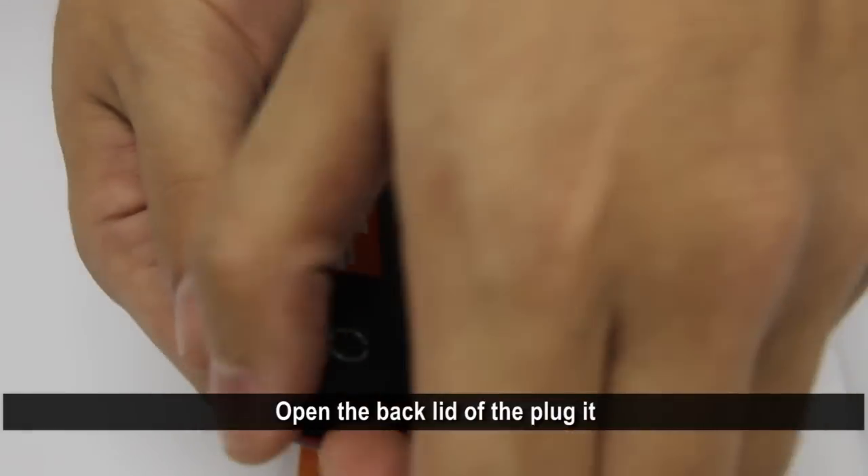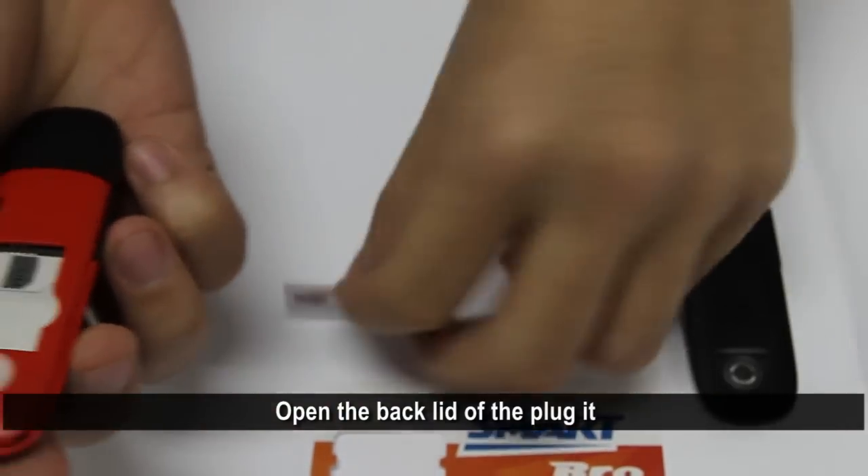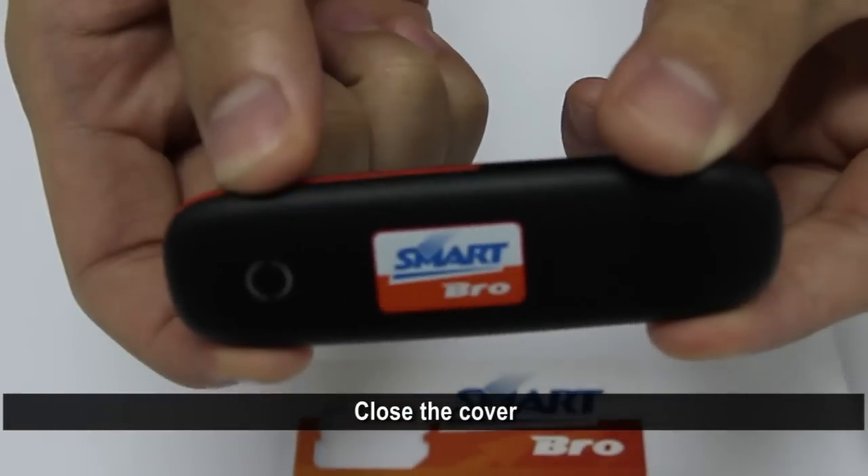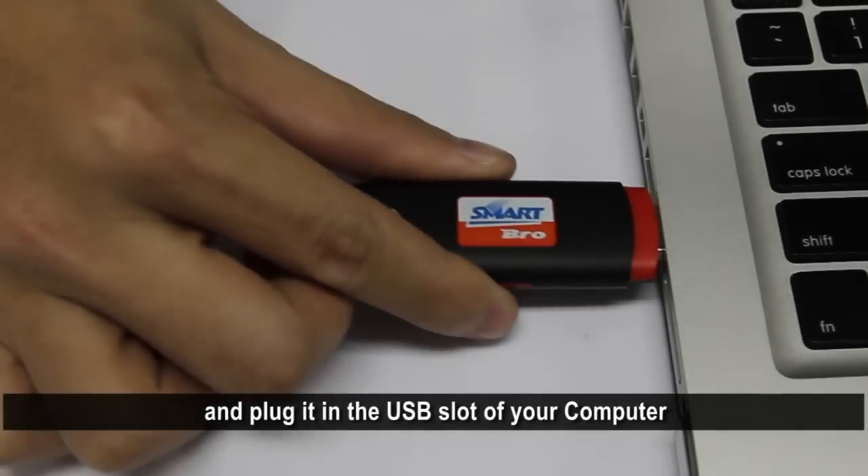Let me show you how. Open the back lid of the Plug-It and insert the SmartPro SIM in place. Close the cover and plug it in the USB slot of your computer.